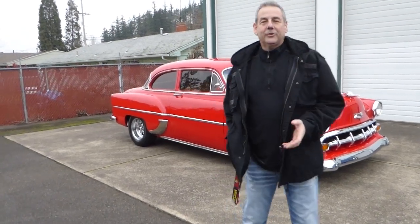Hello, I'm Rich Dean with West Coast Collector Cars in Oregon. And today, I've got a very nice 1954 Chevrolet 210 Delray to show you.